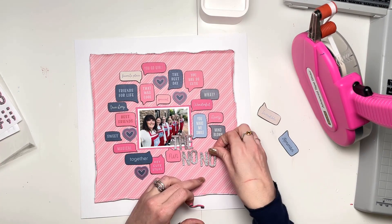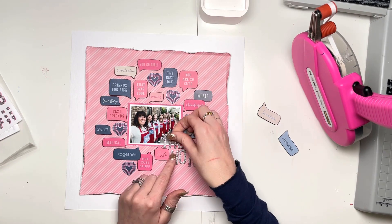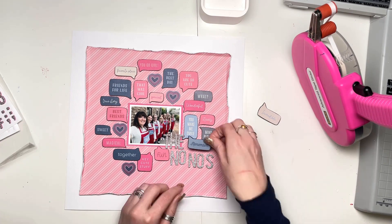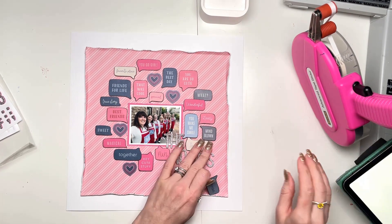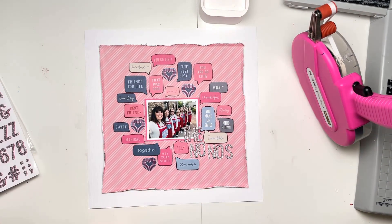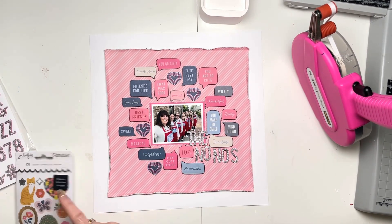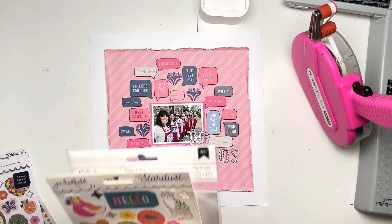I've got all my speech bubbles pointing towards my photo, and I'm just adding a title with the really lovely Jen Hadfield Stardust Glittery Thickers. They're on pink foam and they have silver glitter on the top — so what's not to love? I love Thickers, obviously. I think everybody does.